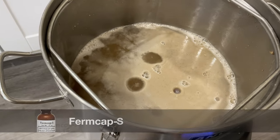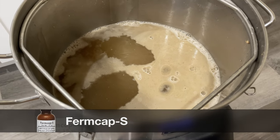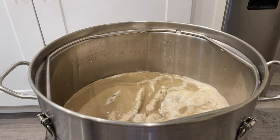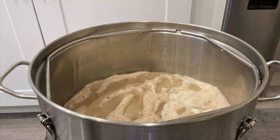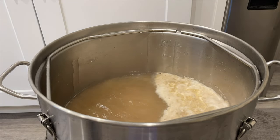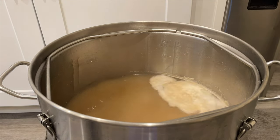Once we've dropped in some foam inhibitor, it's time to start our boil process. If you talk to an experienced brewer, they might tell you with a 95% pilsner malt bill it's a good idea to boil for 90 minutes to drive off any DMS off-flavors. I'm just going to boil for 60 minutes here because I don't know any experienced brewers.